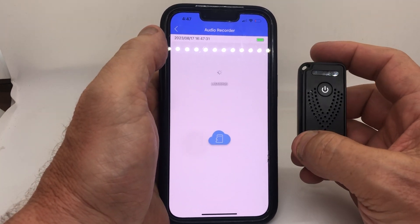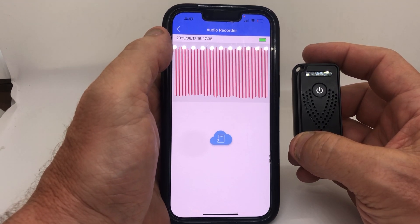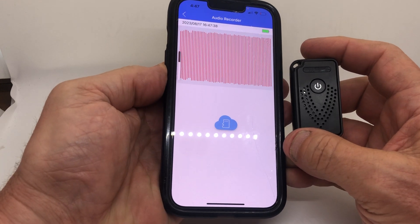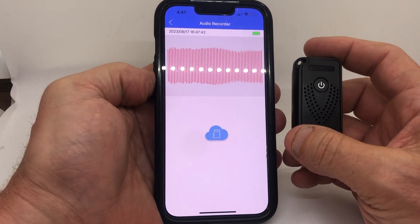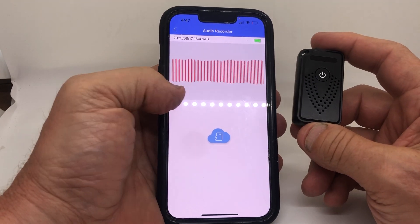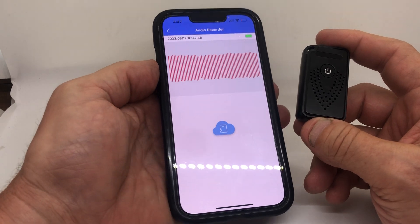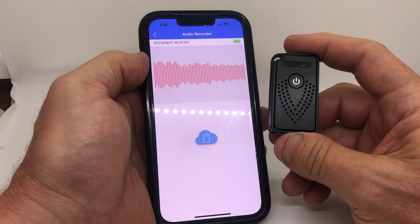We're going to get some feedback so don't get excited — test, test, test. You can leave this anywhere in the world and listen to it from your phone. Any questions, call us.